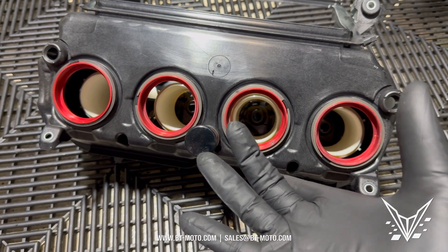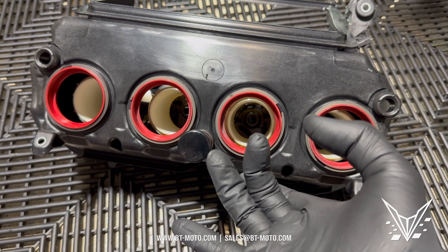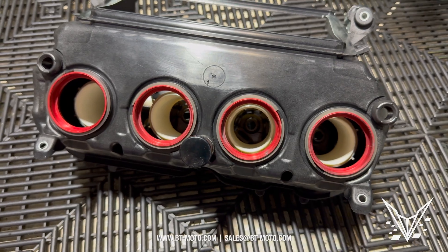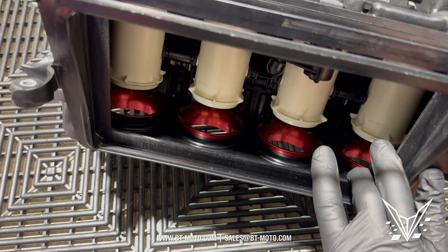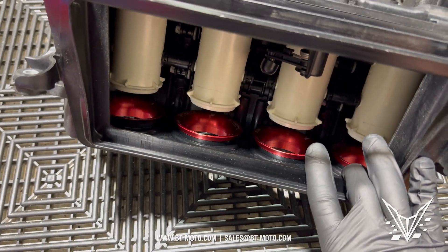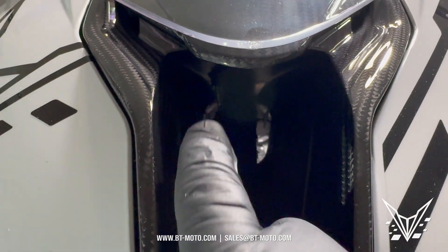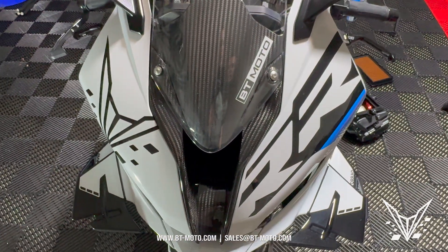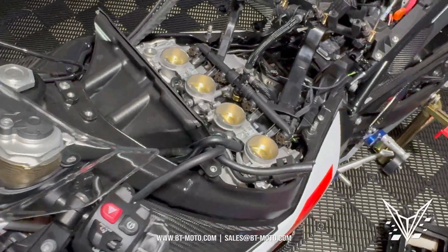The reason the stock rubber stacks don't leak is because they're malleable and conform to the shape of the hole, whether it's round or not perfectly round. But regardless, the stacks are not creating the oil — the bike is. Also with stacks, it's important to mention our IET kit. That little metal piece keeps the bike's intake temperature reading consistent, especially on a dyno — it reads a much lower temperature, which helps you make more power on the dyno as well.